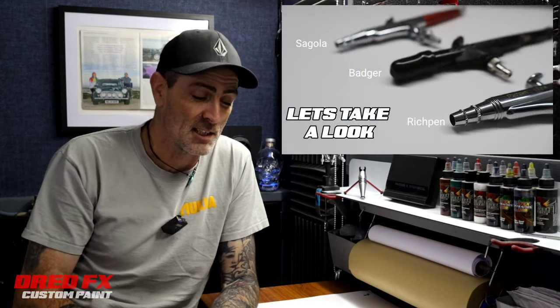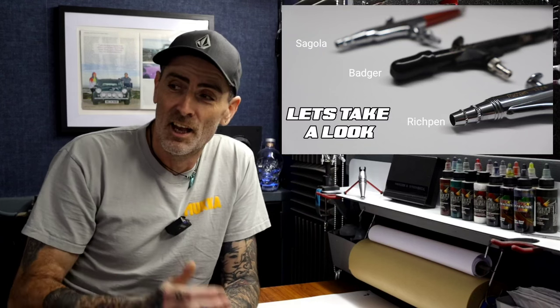Hi everybody, welcome back to the channel and welcome to a three brush lineup. I'm going to take you through three brands tonight. We're going to do a little bit of a spray out with them so you can get to see what these are like. They're all on 0.2 needle and nozzle setup so it's sort of equal feel across the three.